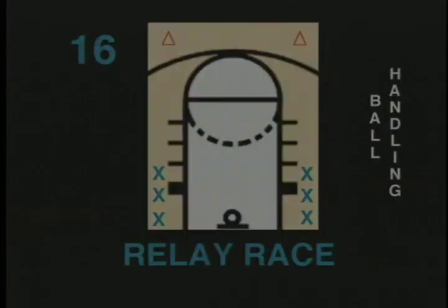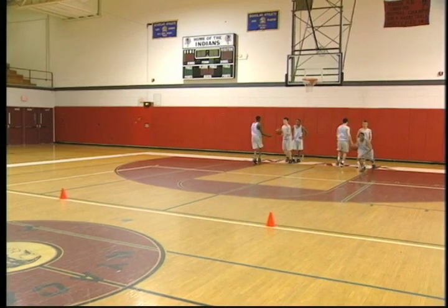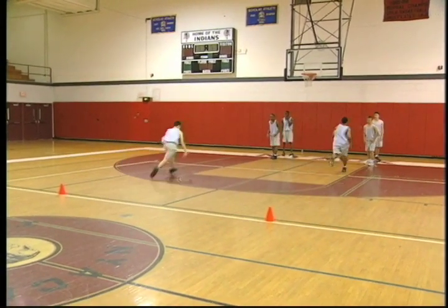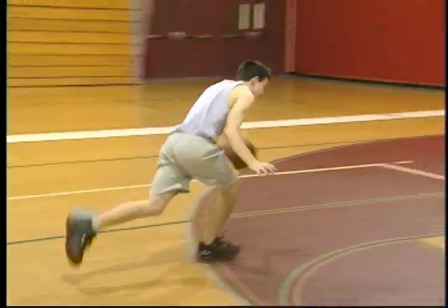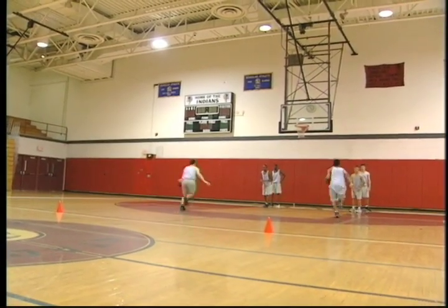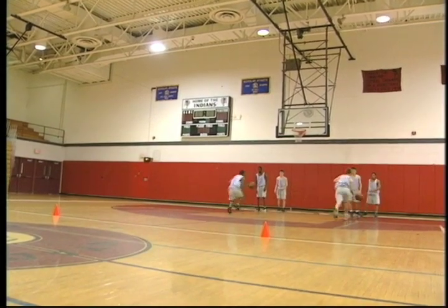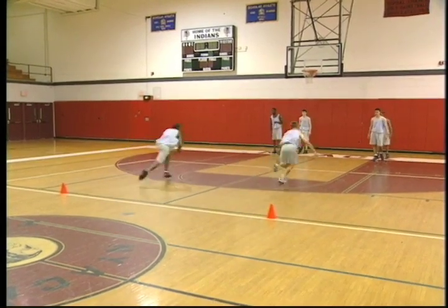Relay race. In this relay race with a basketball, players form two lines and on the go command, each line dribbles to a designated spot and returns, handing off the ball to the next player. It is best to use one ball per line and the ball must be handed off to the next person, not passed. This basic drill is an effective, competitive way of having players practice their speed ball handling skills. The coach can designate which hand to use and mix it up, saying left hand up and right hand back or limiting the number of dribbles. This drill is recommended for all ages.